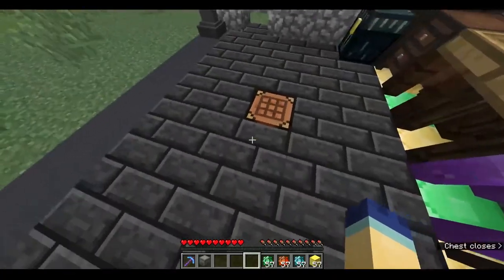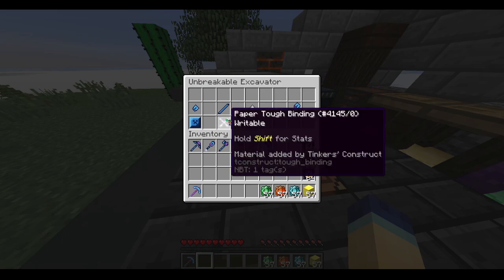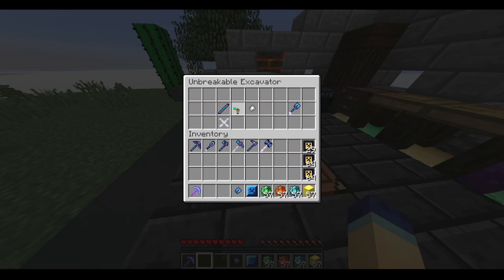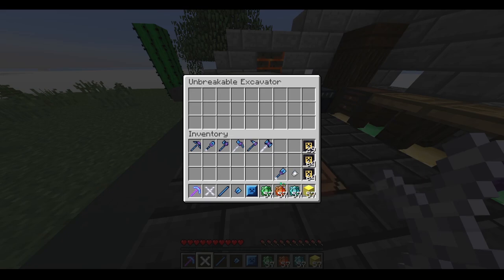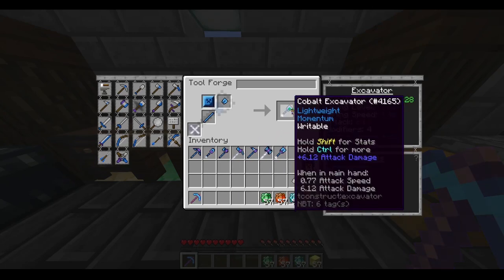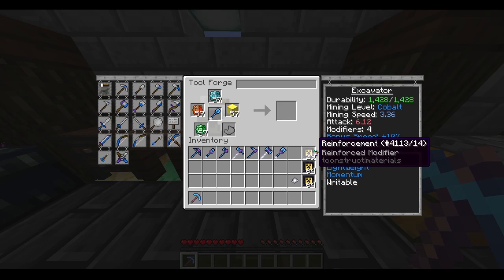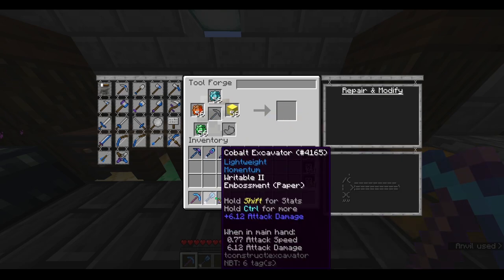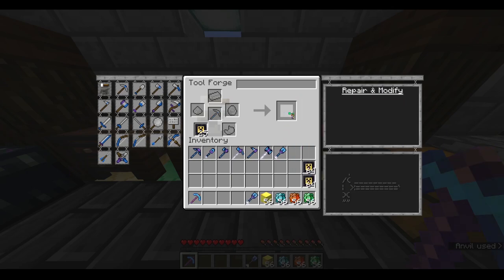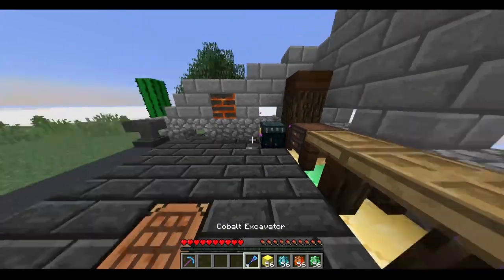Next up is the excavator. We have four parts here, so you've got a lot of leeway on what you can change up, especially since you have one part that doesn't have to be paper. Let's go ahead and put this together — here's what the finished product should look like, it should have unbreakable. Let's open up the excavator station, throw in all the parts, surround it with the embossing parts — bam, five modifiers. Then just reinforce it up and it is now unbreakable. There's my unbreakable excavator.